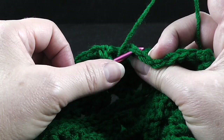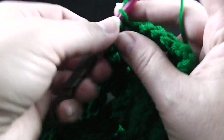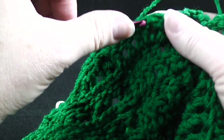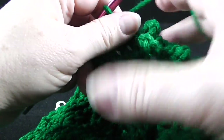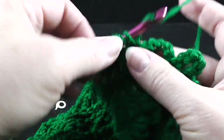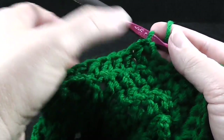Let's go ahead and take out our stitch marker — the instructions are to double crochet, working through both loops, double crochet in the next six stitches, which would be the six double crochets from the previous row. Let me verify: one, two, three, four, five, six stitches.